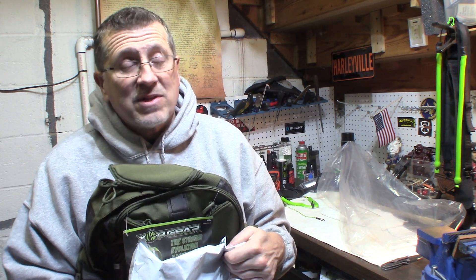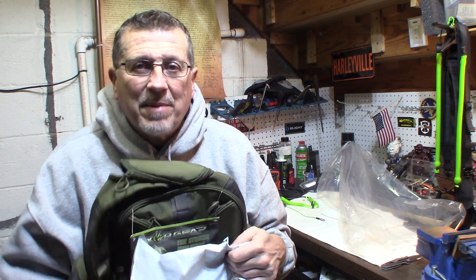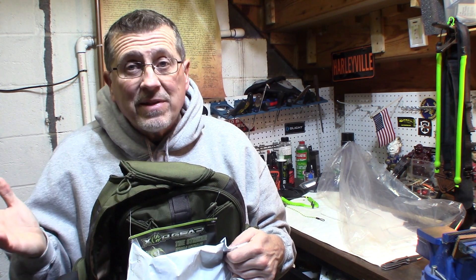I'm a backpack fiend. I love backpacks. I just sold every backpack I have because there was just something I did not like about each one. And I'm searching for that perfect backpack — mostly for saddle hunting, but just a great everyday pack. And I think I found it.